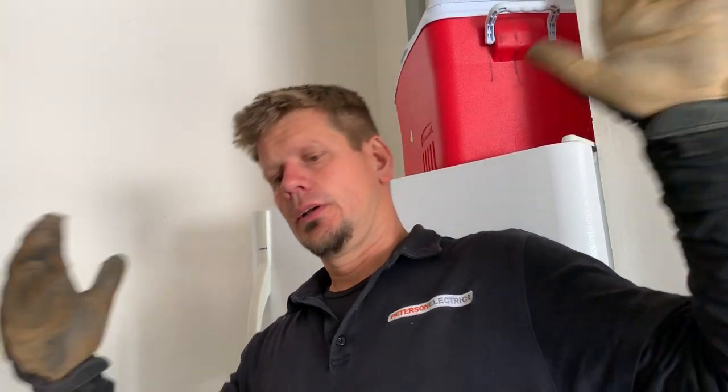Another thing to keep in mind if you're looking at being a service tech: people have cameras in almost every room nowadays, so you kind of have to keep your voice down. A lot of you say you can't hear me — that's fine, but they also have video cameras and it's their home. You can buy some hearing aids or just turn up the volume.